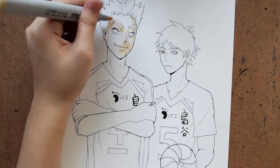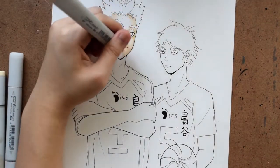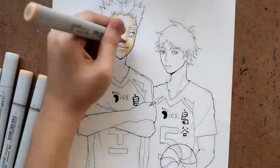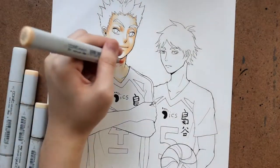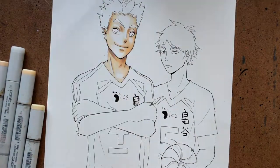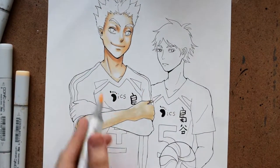Hi guys! This week I did a drawing of Bokuto and Aka-Ashi from Haikyuu, and the reason I did it is because the second season of Haikyuu is going to be premiering this week. I'm going to upload this maybe on Saturday, so the first episode of season 2 comes around at that time, and that's exciting.